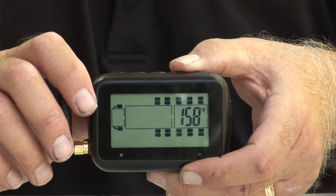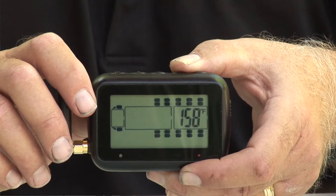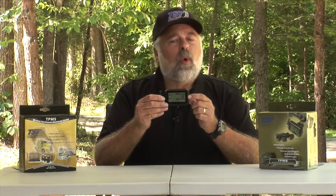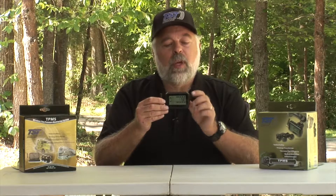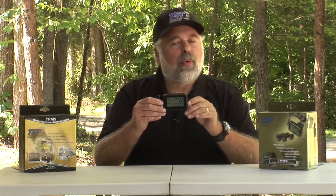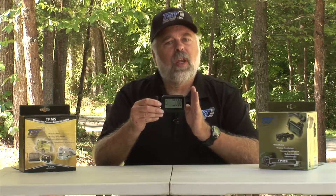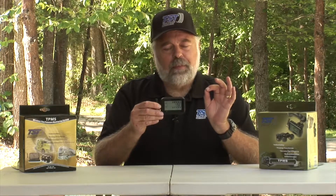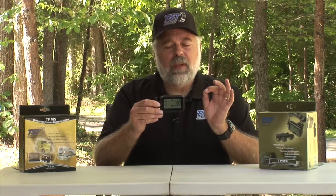After completing the high and low pressure settings, the last thing you'll see is a temperature icon at the bottom showing 158, which is our default temperature. Typically you want to leave this at 158 — you really don't need to change it. It will go up to 208 if you'd like, but at 208 you probably won't have a tire left, since tires usually fail between 170 and 200 degrees. At 158 it's a good early warning system.